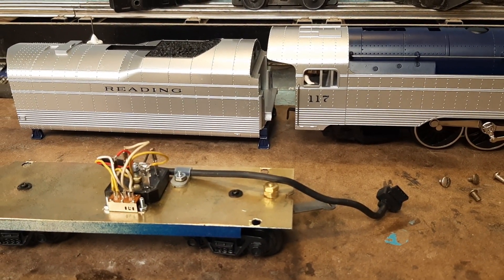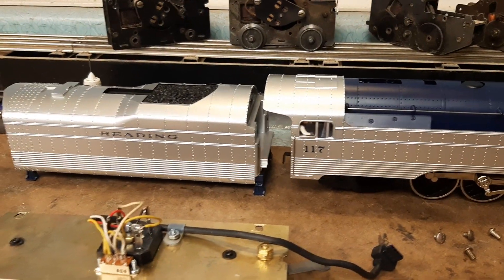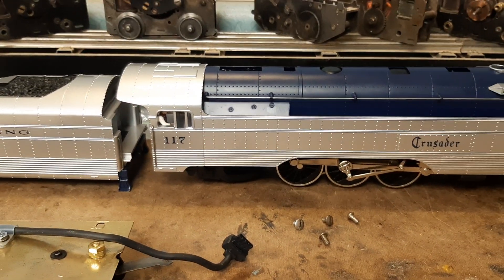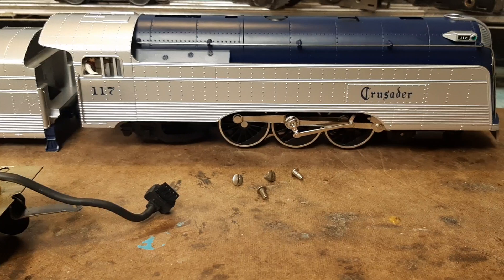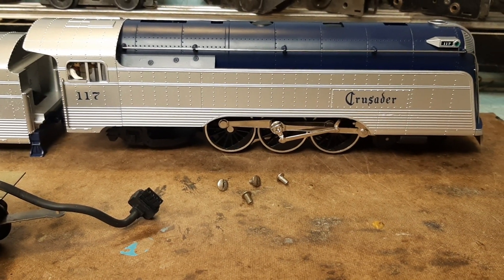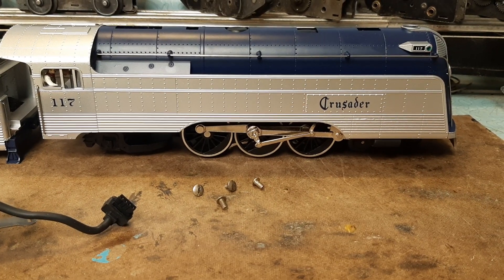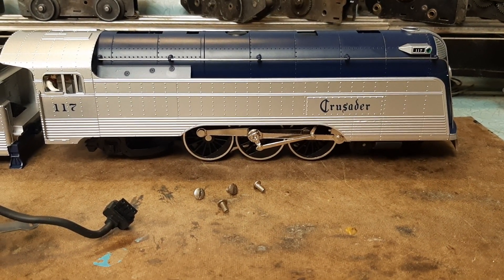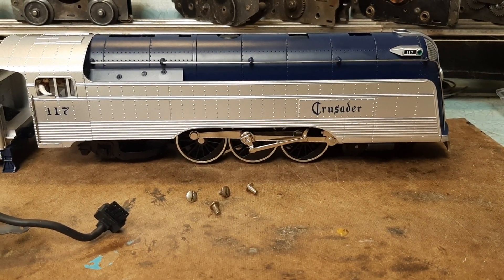I picked this up at an auction and it was only the tender shell and the locomotive shell pre-painted. I picked up a used non-running unit missing the motor chassis for a 4-6-2 MTH product, and with minor modifications to the steam chest it fit perfectly inside the shell.